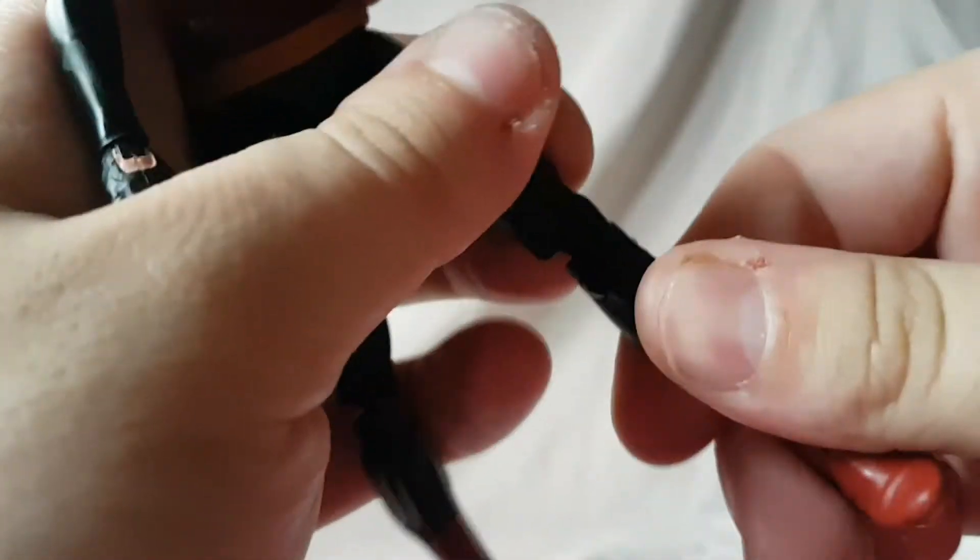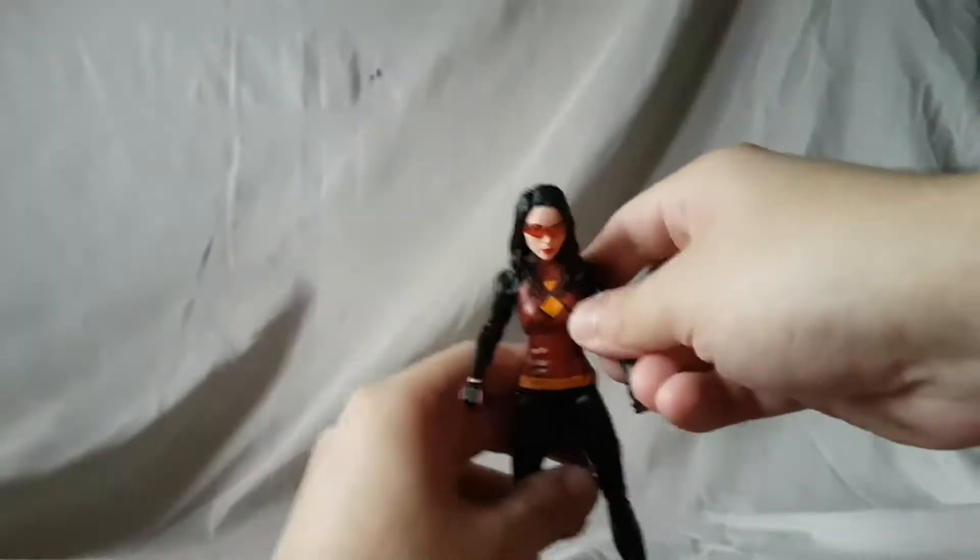She kicks this far forward and that far back. Double-jointed knee, which gives a pretty good range of motion, so I will give the figure credit where credit is due. No thigh swivel or boot swivel or anything. The ankles hinge forward and back and rock side to side. She doesn't come with any accessories.